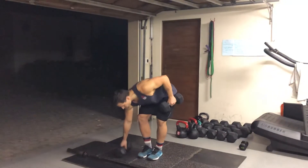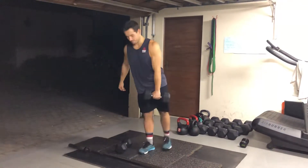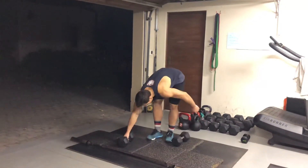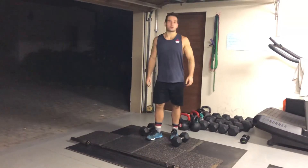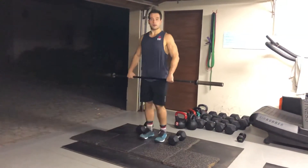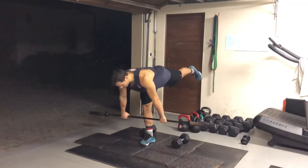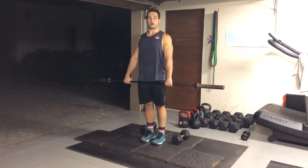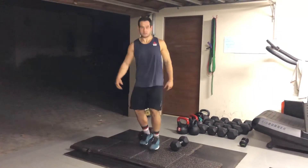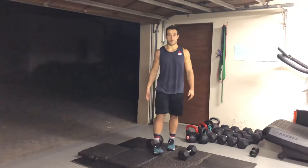If you only have one, you're going to do a single leg dumbbell deadlift. Obviously, if you only have one kettlebell, you're going to use your kettlebell. If you don't have dumbbells or kettlebells, you can use your barbell — just load it accordingly. So you're going to do a single leg Romanian deadlift, nine on one leg, nine on the other. It doesn't matter what equipment you have, nine reps on one leg and nine reps on the other leg.